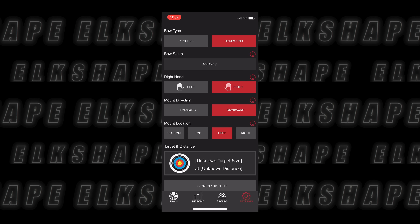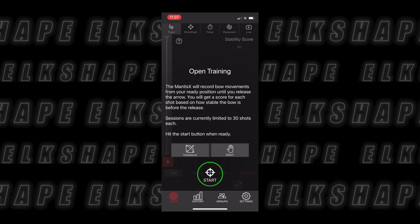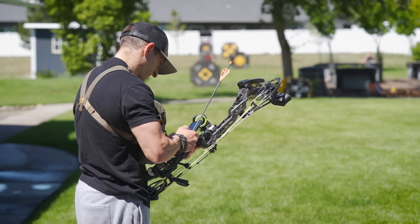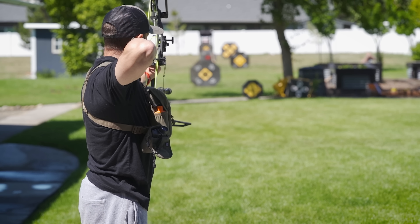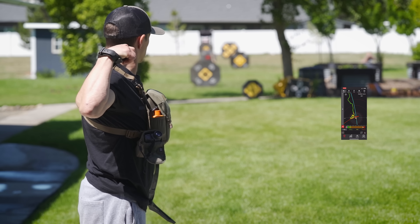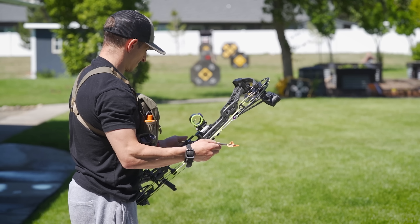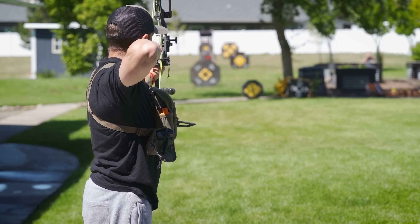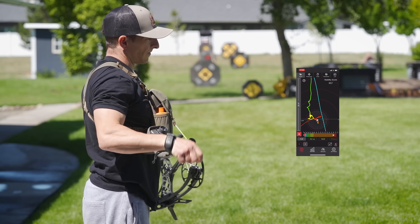The Mantis can basically trace your bow movement during and after a shot, and it can measure a lot of things. You get a score for stability, it can identify patterns — efficiencies and deficiencies in your shooting. It's really granular data. You can analyze your technique in relation to the target, check your scores over time, and go over your data with buddies, an online coach, or an instructor. It's a pretty powerful tool.